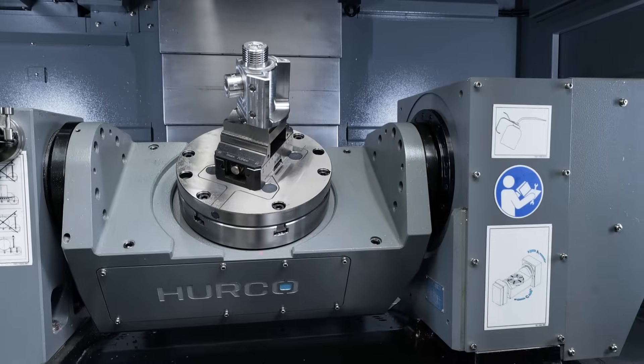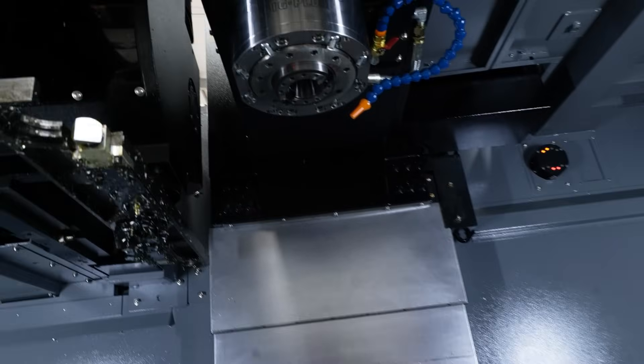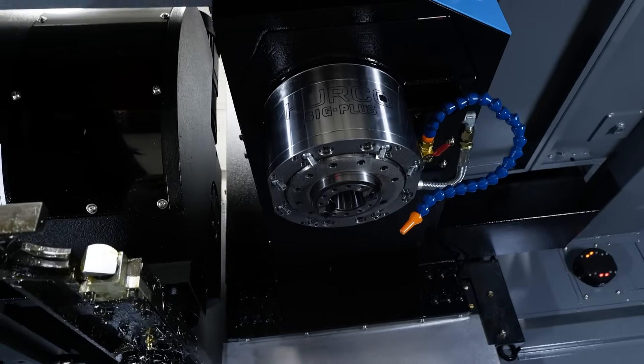Any other key features on this machine, like the through spindle coolant? So yeah, this machine does have through spindle coolant, and the UDI machines actually do have through spindle coolant as standard.